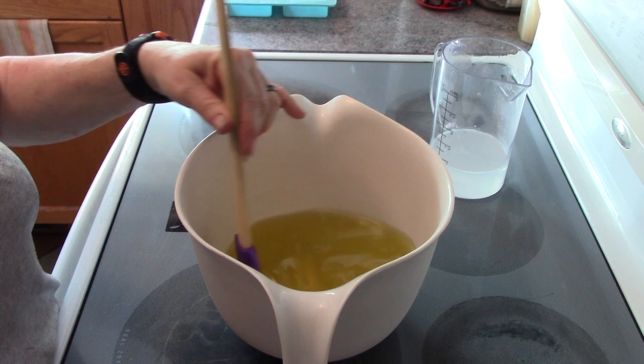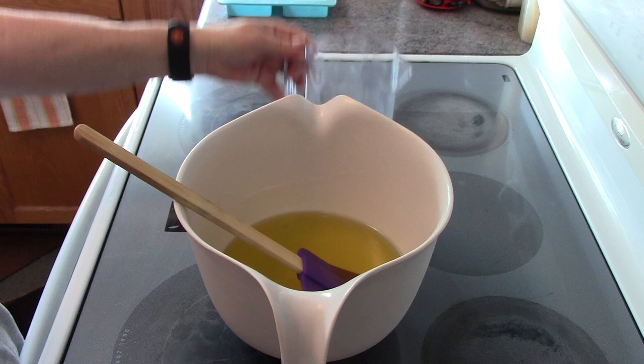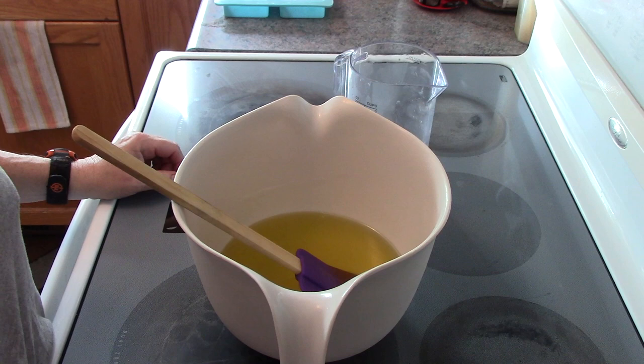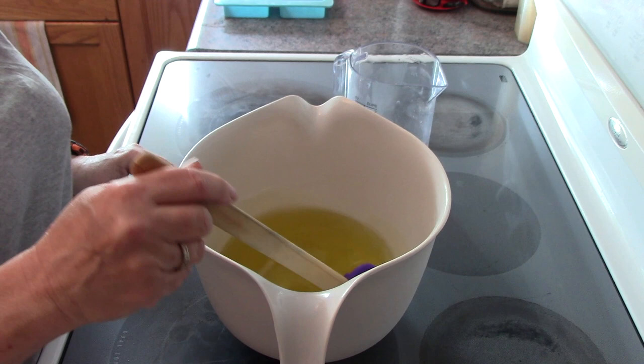I've got my lye solution here. I'm not going to pour it yet because I don't have my gloves on. You're going to need 185 grams of distilled water and 71.29 grams of lye. For the fragrance it's going to be 15.50 grams.